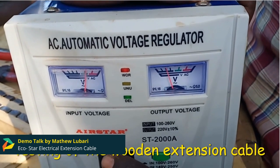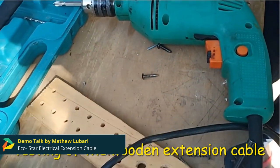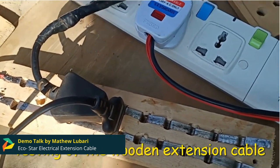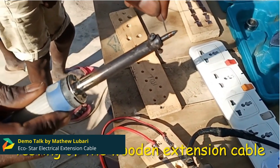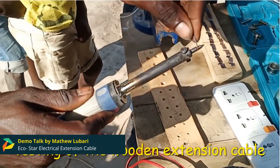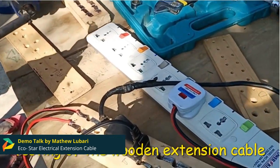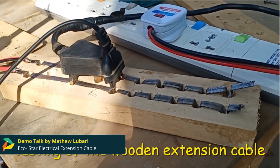The materials used for manufacturing wooden extension cables include timber, market screws, sandpaper, hoop iron, LED lights, connecting wires, sockets, switches, glue, and paint. We also use tools that we normally borrow from people.